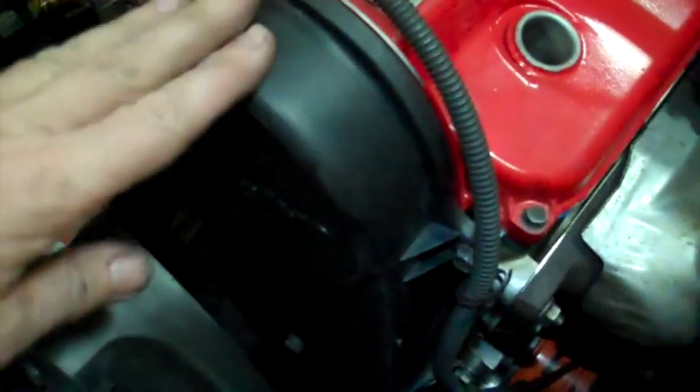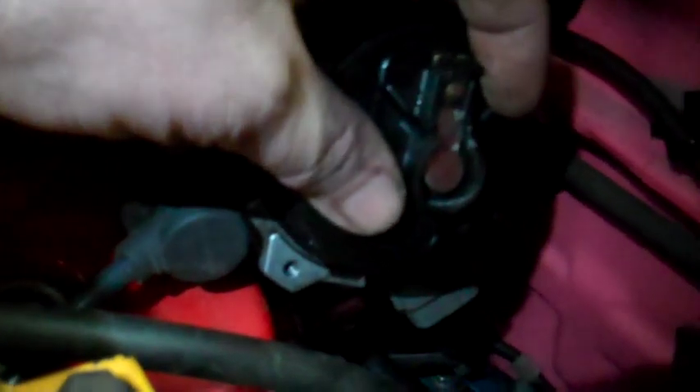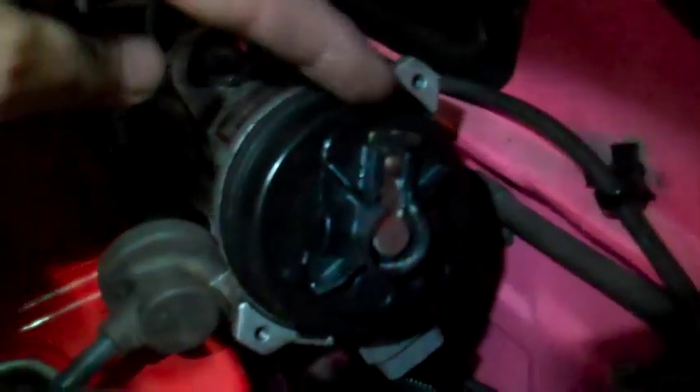I have the notch in the crankshaft pulley lined up with my five degrees before top dead center mark. If I had the belt cover off, the E mark would be pointed straight down on the camshaft pulley. My distributor rotor is pointed at cylinder number one — actually looks like it's off a little bit. Now if I get my 17 socket down there on the crankshaft and crank that around one complete turn, I got it lined up again.